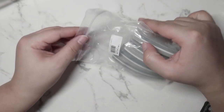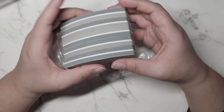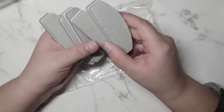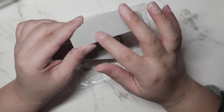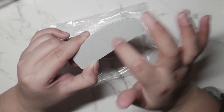Next, from AliExpress I purchased these buffers — this is not the first time I purchased these. The first time I got them was from the Born Pretty Store, but I found the exact same ones on AliExpress for a lot cheaper without the Born Pretty label. I really love these — they are 100/180 grit, coarse on one side and finer on the other.